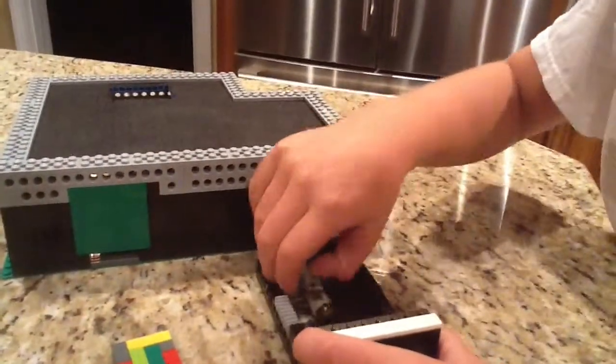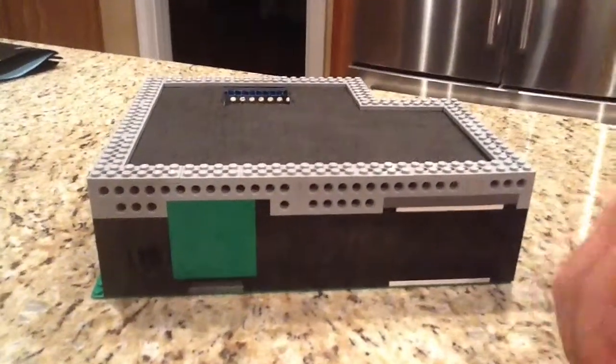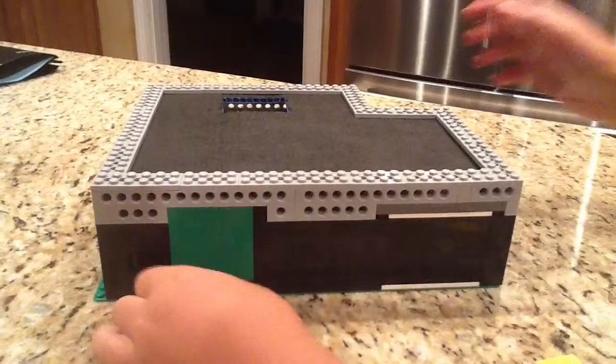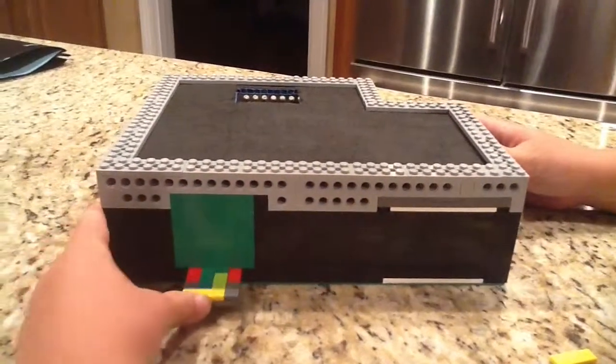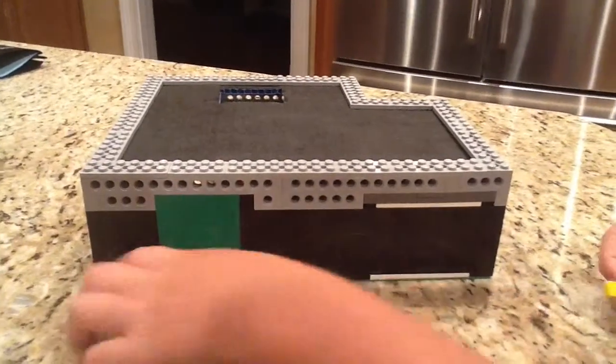We have some Nerf darts in here. We put it back in, press the touch sensor, and let's just use gray as an example. It won't work, okay? So we push it in, click the button — doesn't like it.